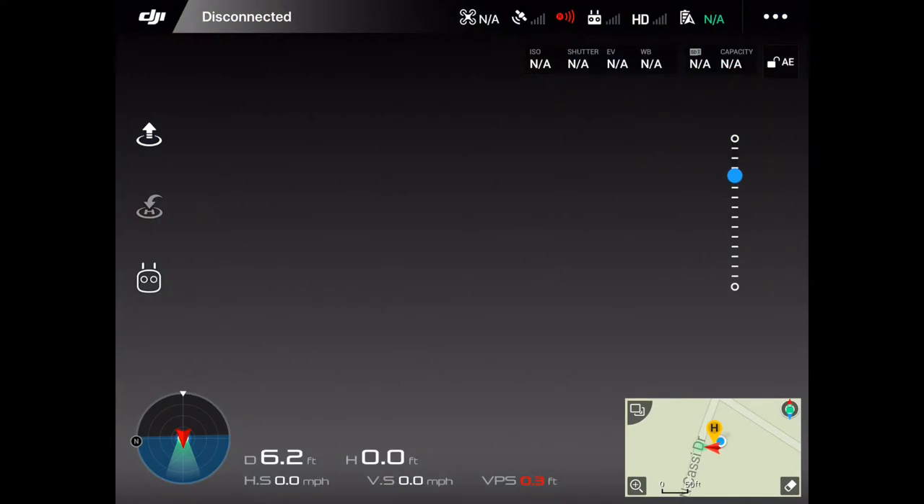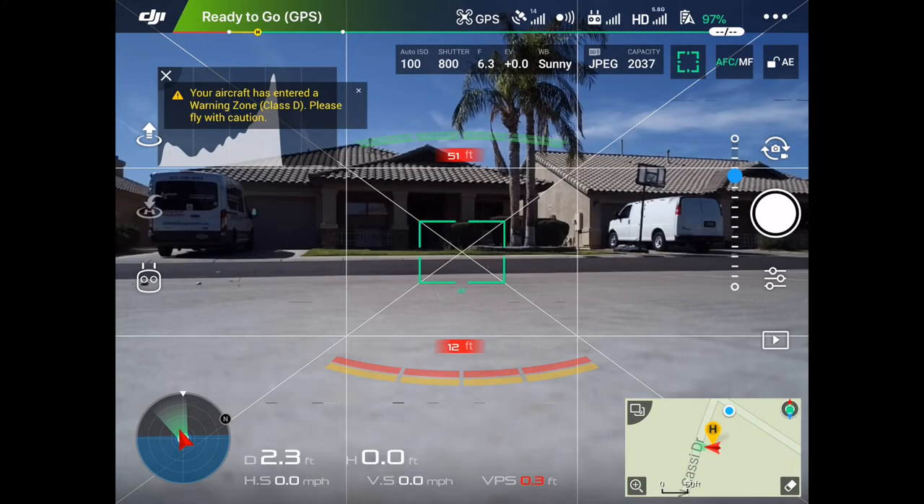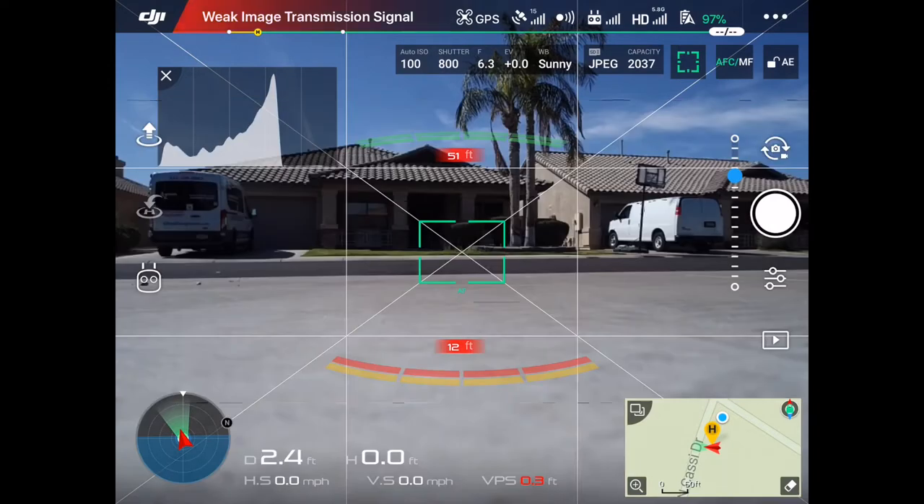Hey everyone, everyone asks me how I get my smoother settings when I use my gimbal on my Phantom 4 Pro, so I wanted to do this quick tutorial on my settings that will kind of help everyone out a little bit. So let's get into my settings.